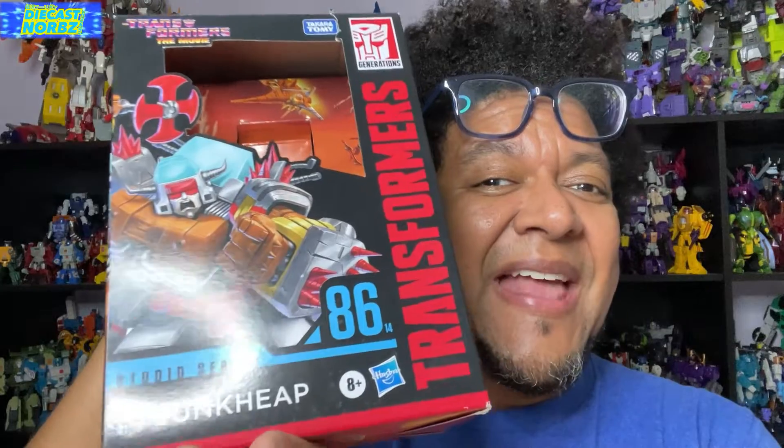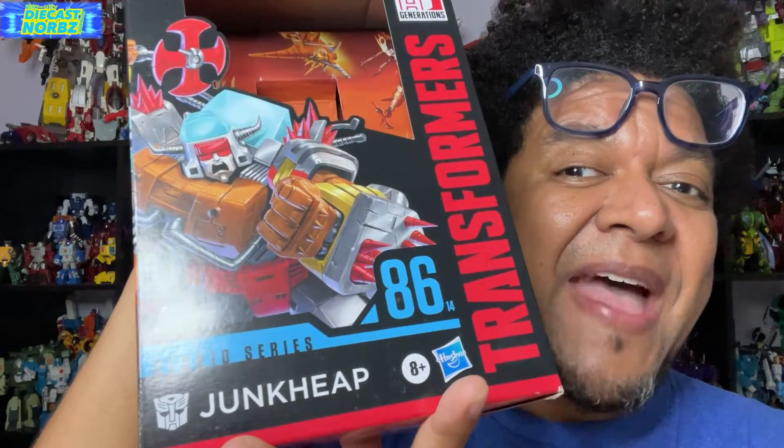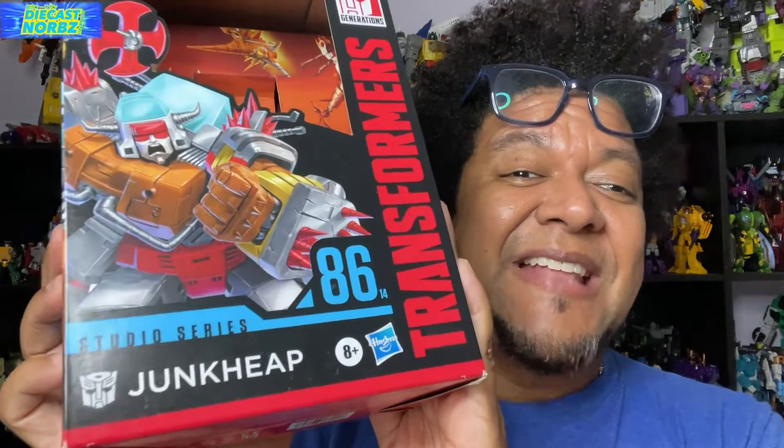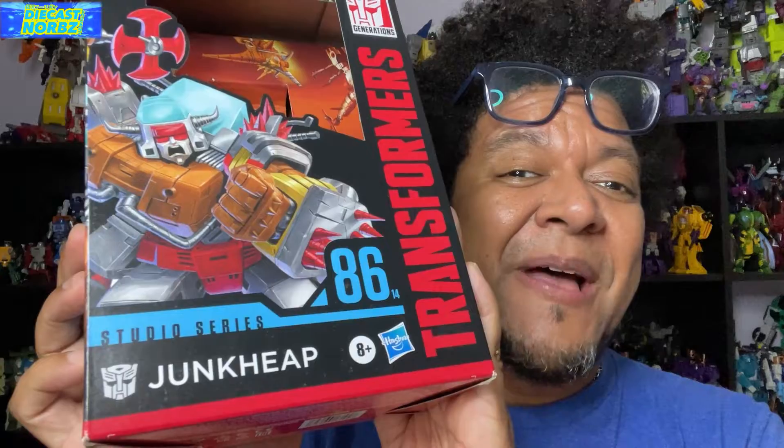Hey, how are you all doing out there? I could have sworn I actually saw you guys yesterday. Anyway, it's time for another episode of DieCastNorms Galactic Hooligan. I am super happy to have you in my house today because today we're actually going to be enjoying Transformers Studio Series 86 Junk Heap. I've actually been waiting to get him in hand for a long time. I've had him in my hand for a few weeks now, but I am only getting to review him now. I couldn't wait to review him — just, you know, life and everything.